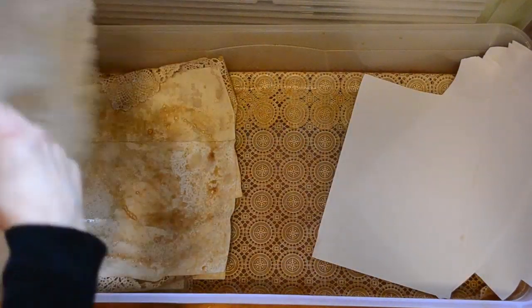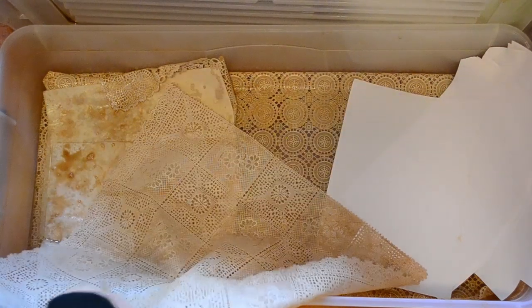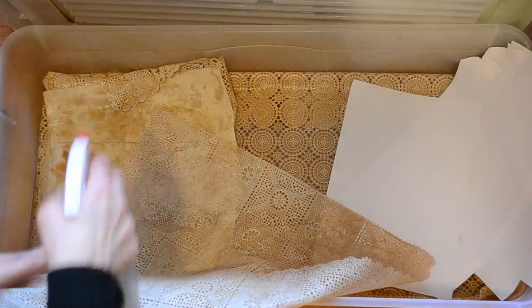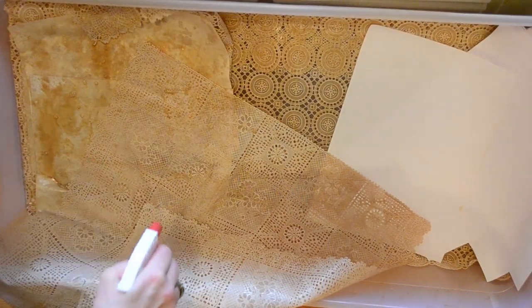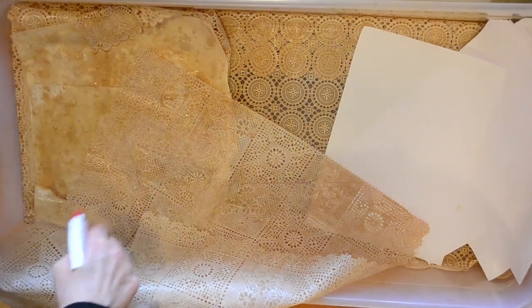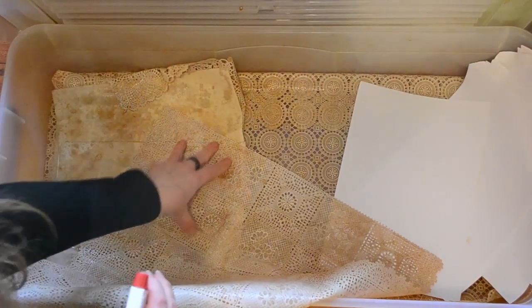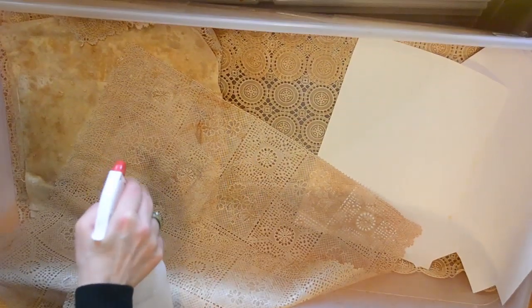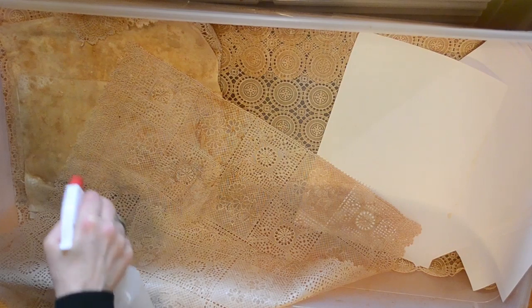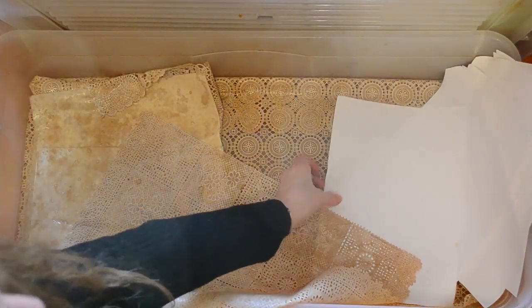I've got a bit more of this gorgeous lacy stuff. Maybe we might just do it at this angle here. See how the water is running — I mean, the coffee tea brew is running, because I'm holding it up. It just really is such a blessing.